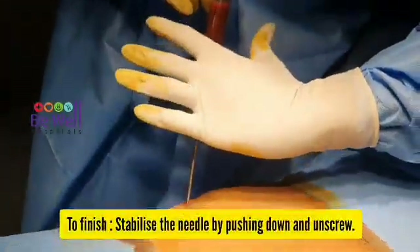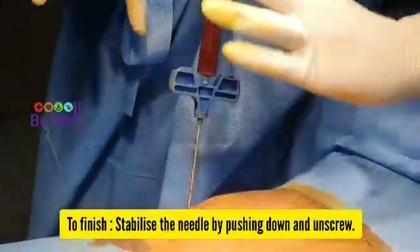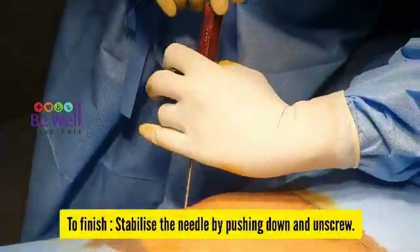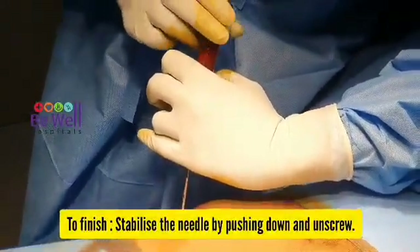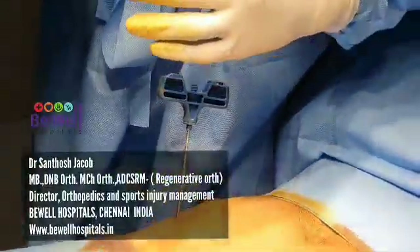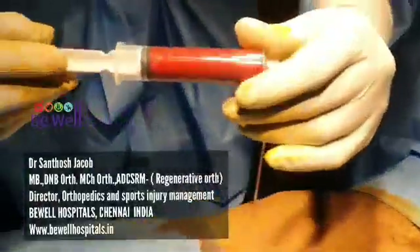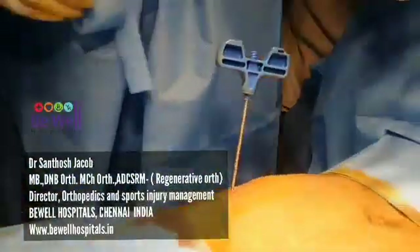To finish, always stabilize the needle so that the position where you are harvesting does not change as you unscrew the top of the syringe. Another syringe can be replaced and you can harvest more. This is a great source of stem cells.